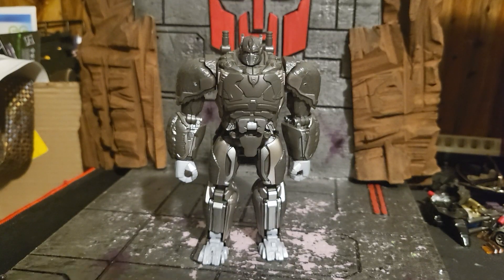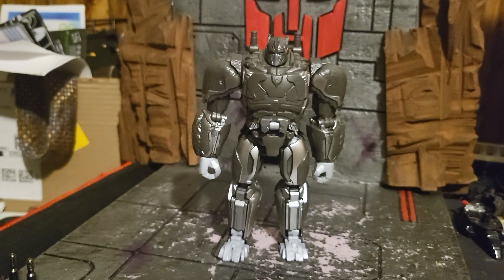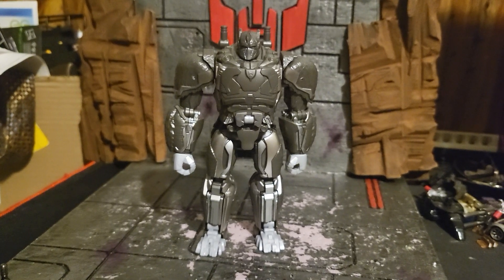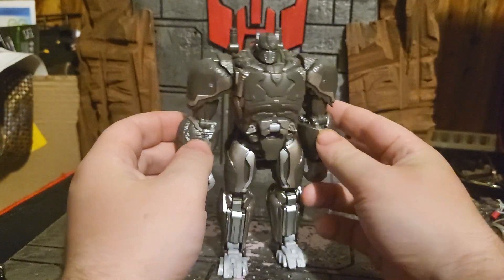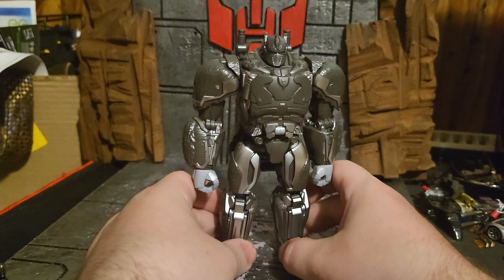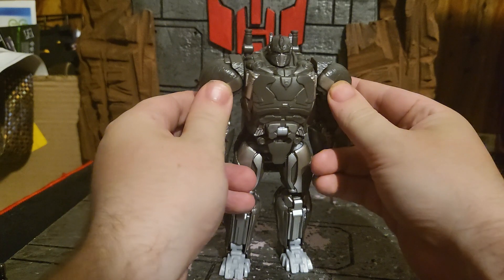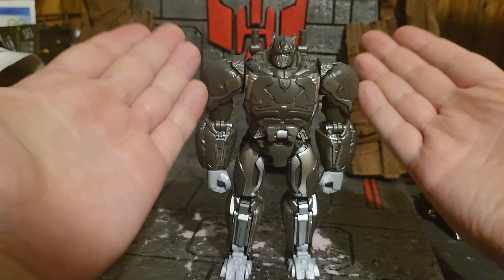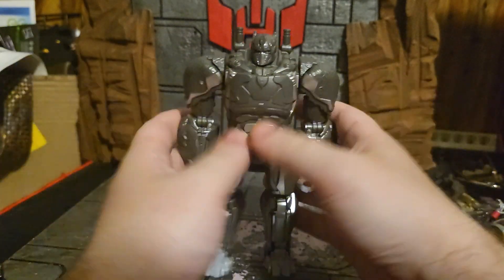Hello ladies and gentlemen, Battlestrip321 blasting at ya, and today I'll be giving you my video review of Transformers Rise of the Beasts mainline Voyager class Optimus Primal — or as he can also be called, Poptimus Prime, because he's kind of like a dad almost. He comes packaged in robot mode, so we will be starting off with the robot mode as usual.